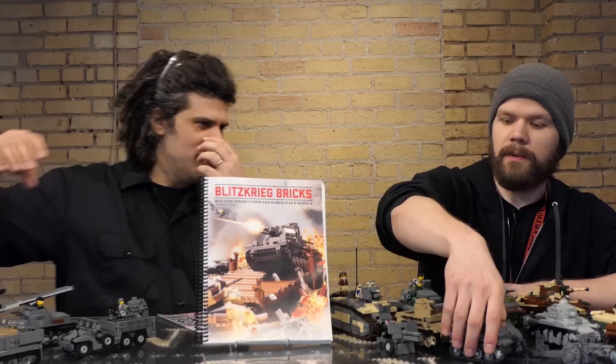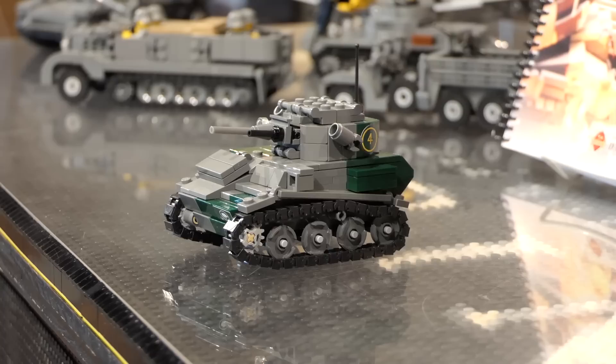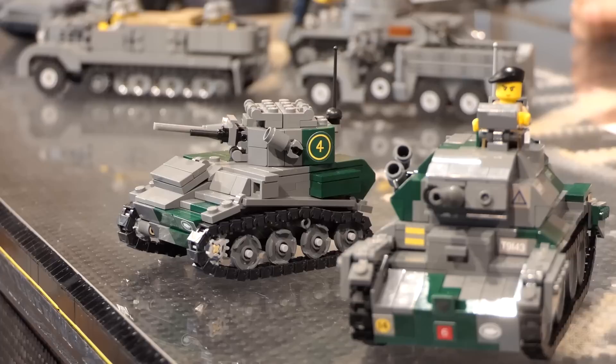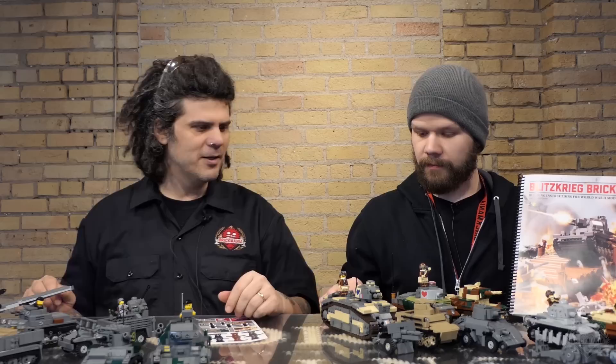On the Allied side — basically these are the victims of the Blitzkrieg. We have a couple of British entries from the British Expeditionary Force: the Light Tank Mark VI and the Cruiser Tank Mark IV. When the British Expeditionary Force went to France to help turn back the Germans in the invasion of France and Belgium, these were the two most common tanks they had. Of course, a lot of them were destroyed or abandoned at Dunkirk when the British Expeditionary Force was forced to withdraw.